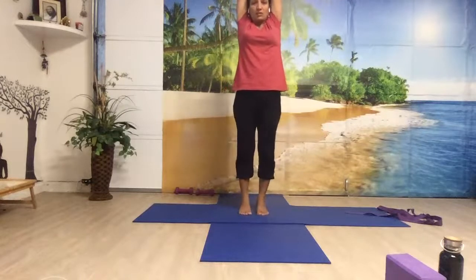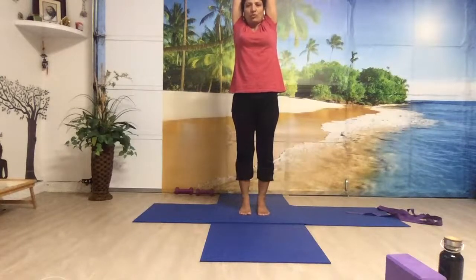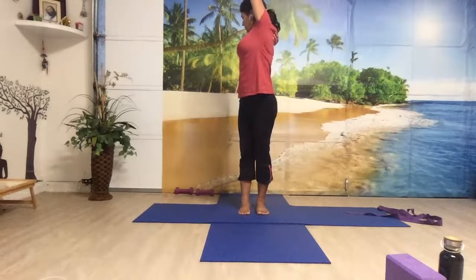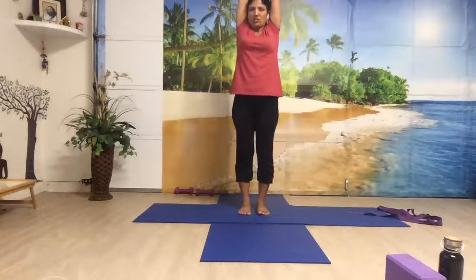Come to the center. Keeping the length in your spine, just bring the heels down to the floor. Keep your legs straight, stretch — spine elongated. Breathe in — now turn your whole body towards your right side and look towards the back. It's a very good asana for reducing fat on the side and for your back. Breathing in, come to the center, stretch up again.